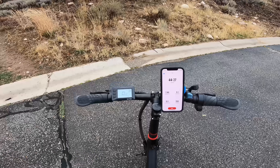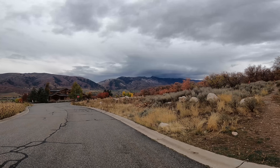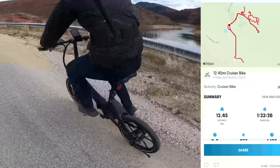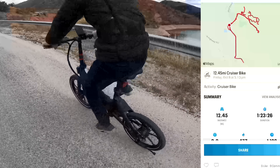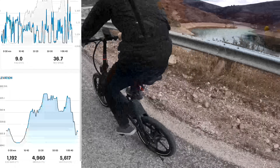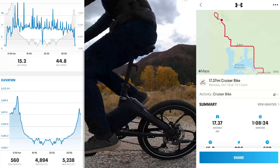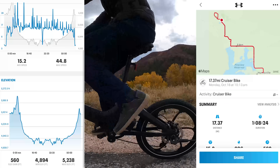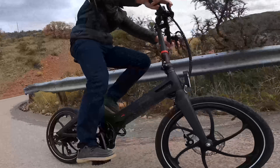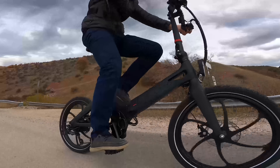I think this might be an unfair range test because I have done a lot of climbing — I probably climbed about 700 or 800 feet. When I got back, I had a total of 12.44 miles, which is a lot less than the rating of 45. I was on the highest pedal assist level and used the throttle the entire time, which obviously drains the battery fast. That said, I took this little bike up a lot of hills with an elevation gain of 1,192 feet. I ran a second range test on flatter terrain with an elevation gain of 560 feet, and the bike achieved 17.37 miles — about 5 more miles than before. Bottom line: if you want to get closer to 45 miles, don't take this on a lot of hills and only use pedal assist. That torque sensor with power on demand will definitely help you get more miles.